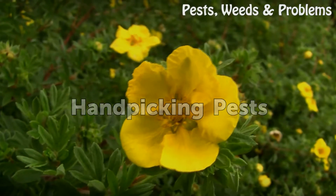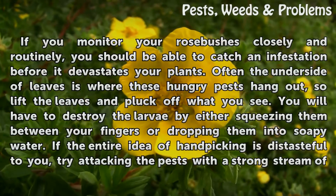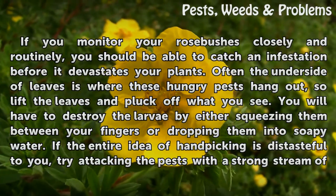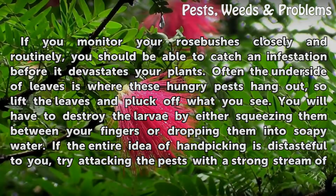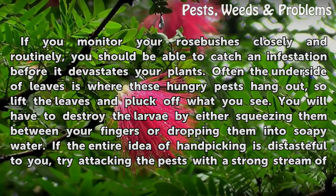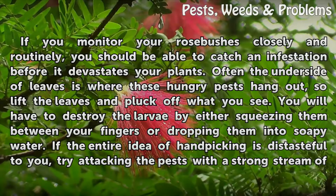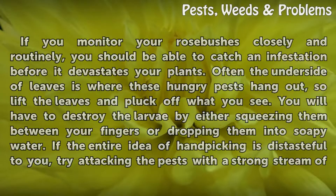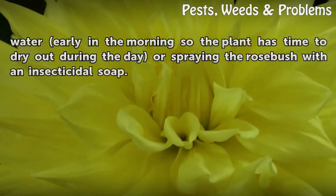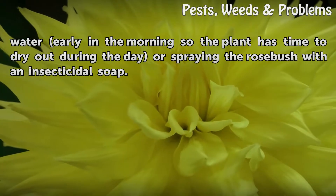If you monitor your rose bushes closely and routinely, you should be able to catch an infestation before it devastates your plants. Often the underside of leaves is where these hungry pests hang out, so lift the leaves and pluck off what you see. You will have to destroy the larvae by either squeezing them between your fingers or dropping them into soapy water. If the entire idea of hand-picking is distasteful to you, try attacking the pests with a strong stream of water early in the morning so the plant has time to dry out during the day, or spraying the rose bush with an insecticidal soap.